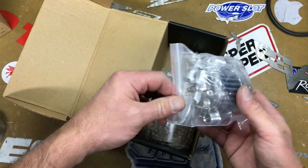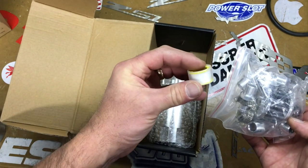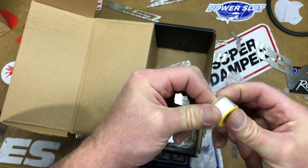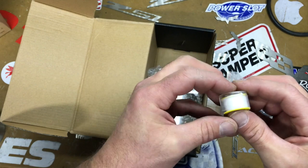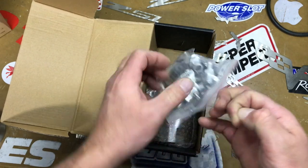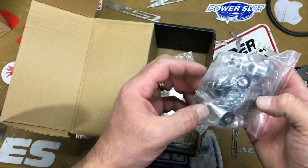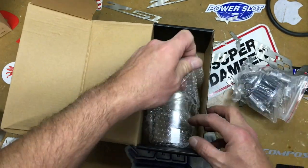Basically it comes with all the hardware. It comes with Teflon tape, but I would never use that — I'd use a better quality one. So it comes with all the fittings, a little breather can, O-rings. Looks like most of it's there. So let's get to the catch can.